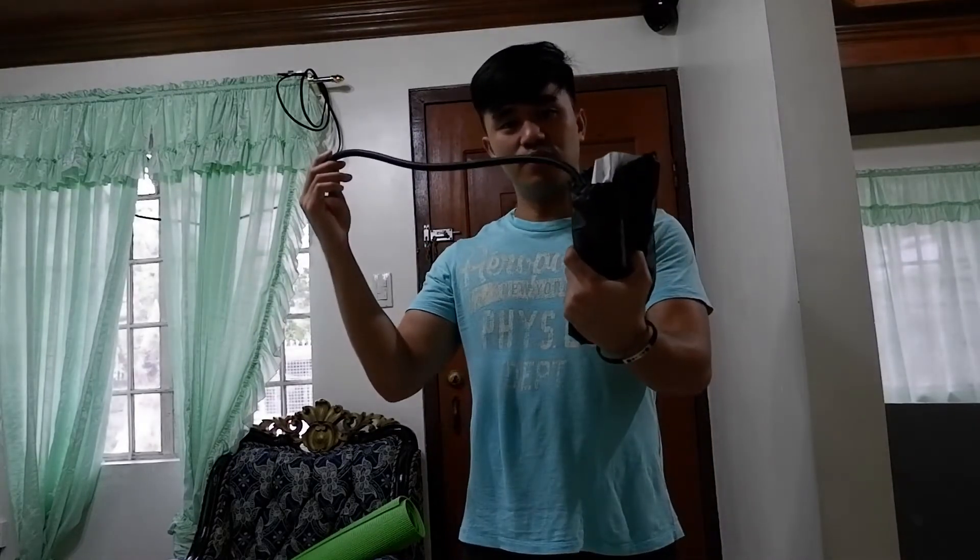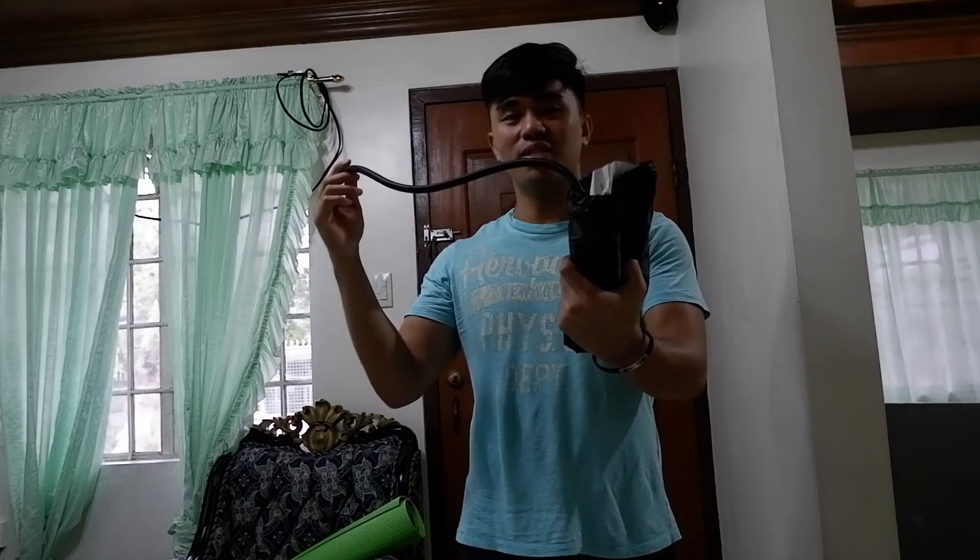Hi, this is Janelle from the Fitness Shack PH, and today I'm here to show you an exercise called Cable Crunches using our resistance tubes, available only at the Fitness Shack PH. For more information, just click the link below.